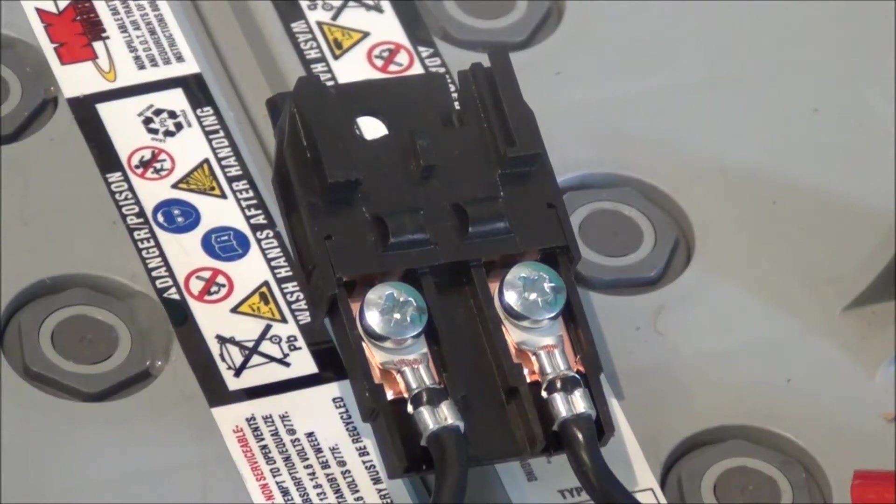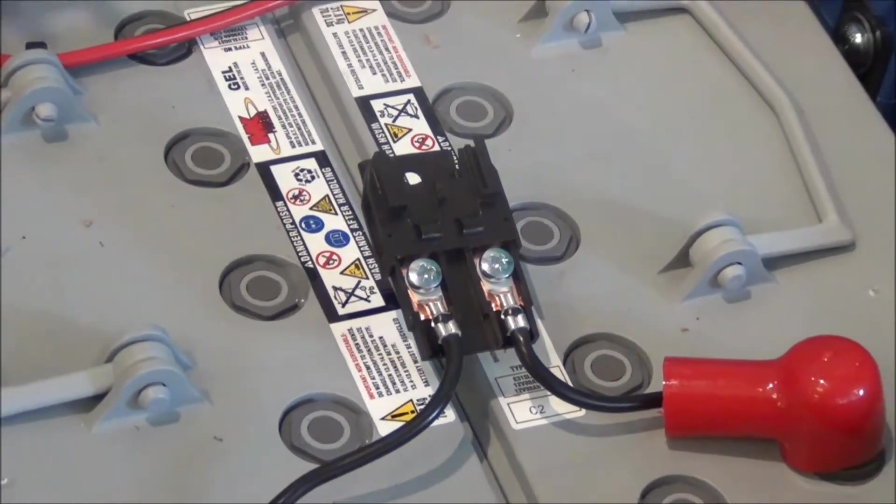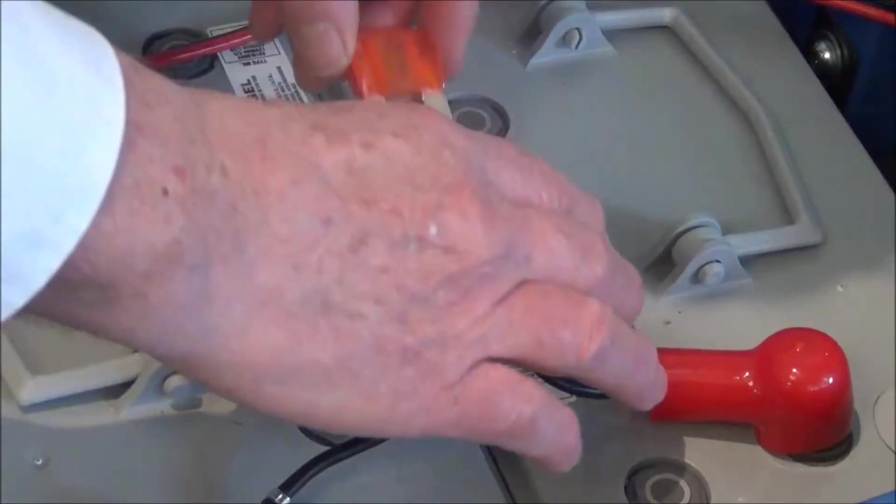When you unpack the machine, you'll find in with the squeegee box there's a fuse. You need to put the fuse into the fuse holder to activate the machine.